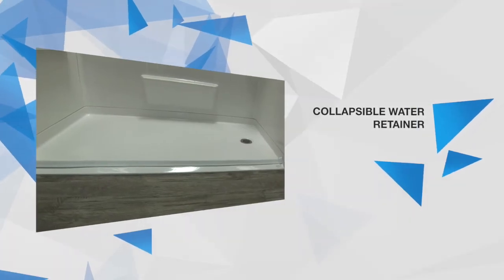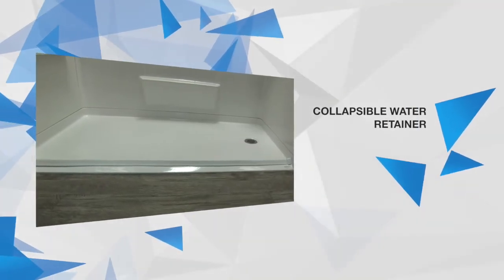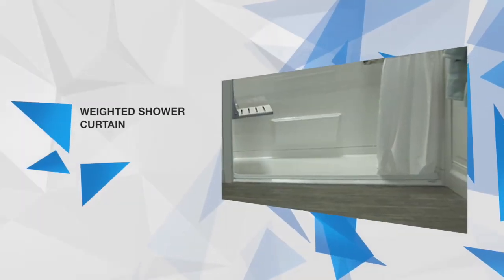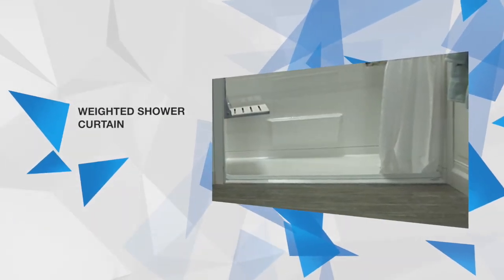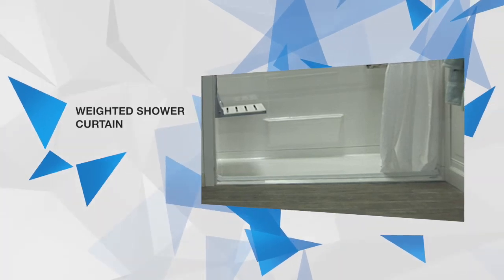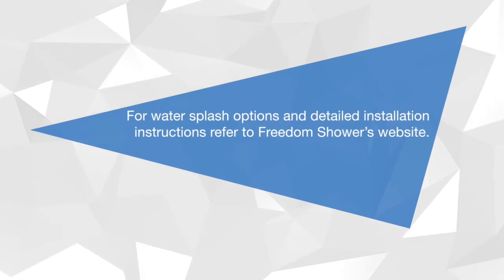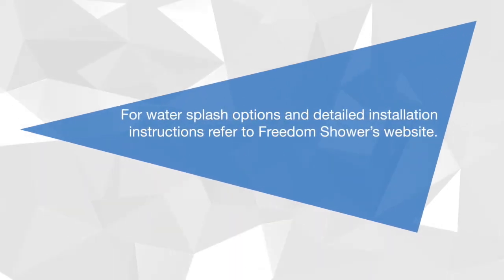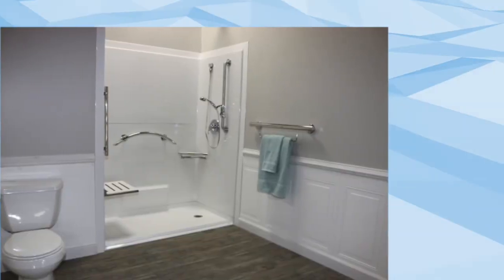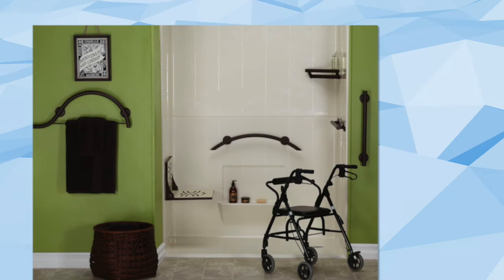A collapsible water retainer and weighted shower curtain are recommended and available for purchase. When installed properly and paired together, they provide an effective and safe solution for keeping water in your barrier-free shower during use. For water splash options and detailed installation instructions, refer to Freedom Shower's website. Congratulations! You have successfully installed your Freedom Barrier-Free Shower, providing years of safety and independence.